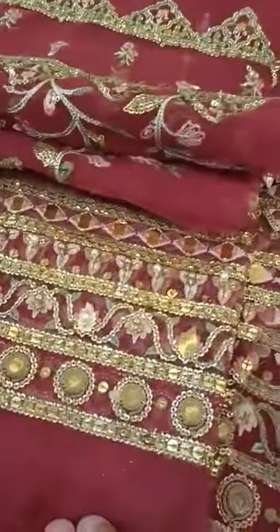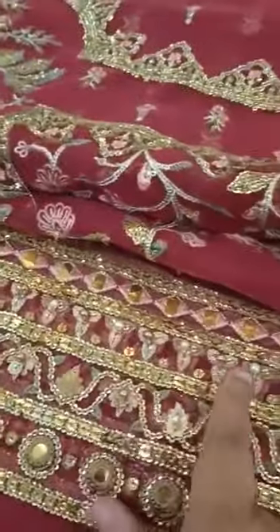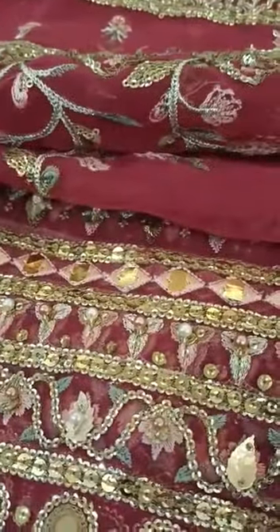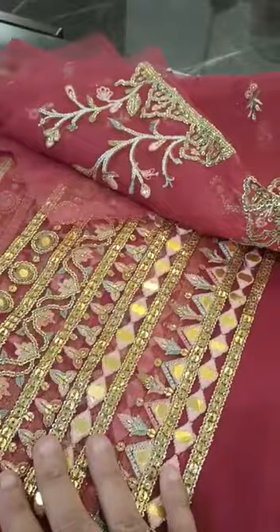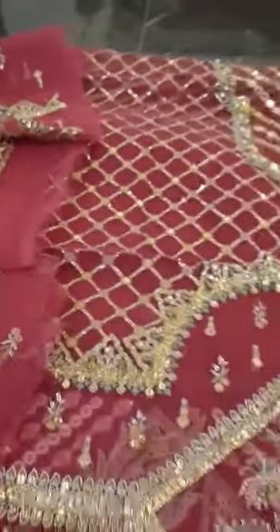This is the foil work. This is the handwork. This is the beads. This is the side panels. This is the fabric. This is the lining and trouser attached.